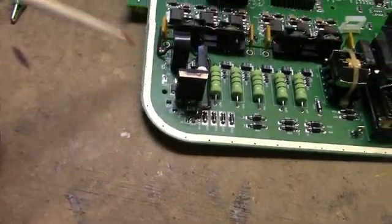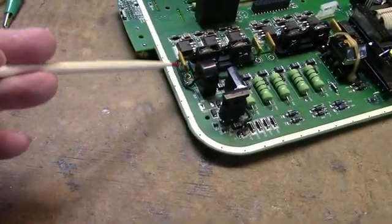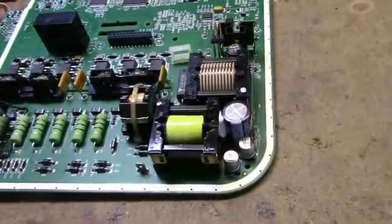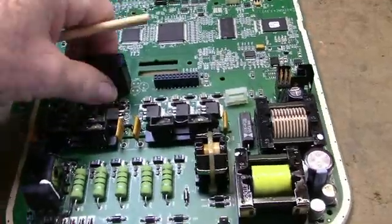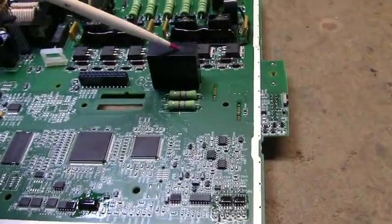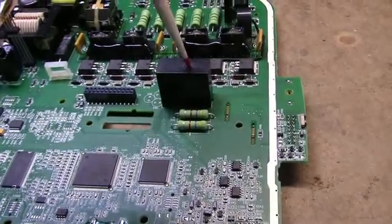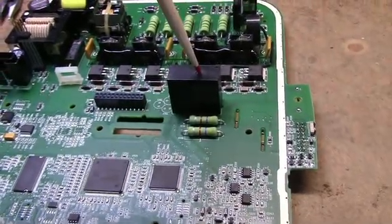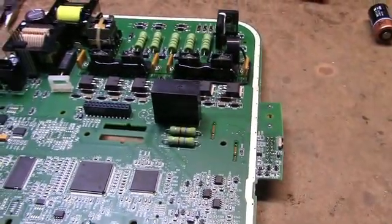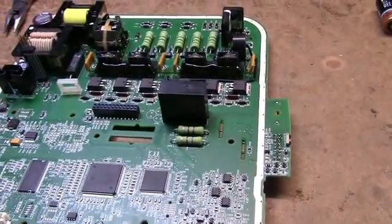And here's a little current transformer — it's got a wire going through it. Here's a relay: 9 volts, and it'll switch 10 amps at 250 volts AC or 10 amps at 30 volts DC. So it does have a few useful parts on it. I'll find useful parts on just about anything.